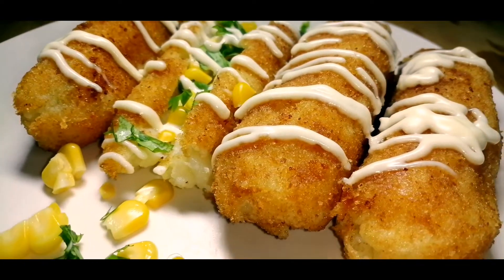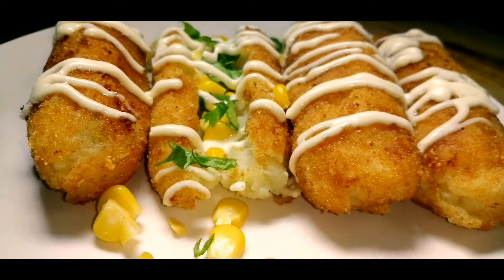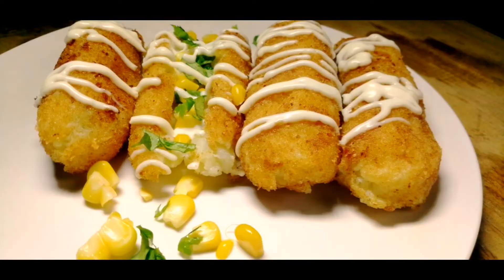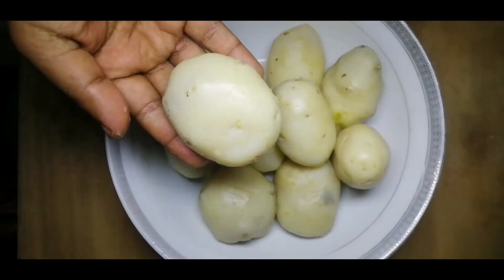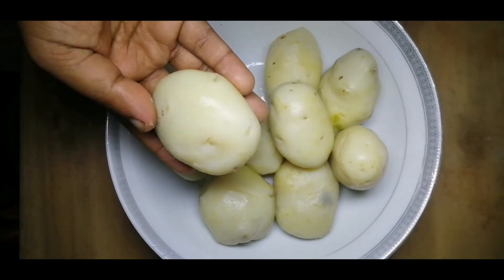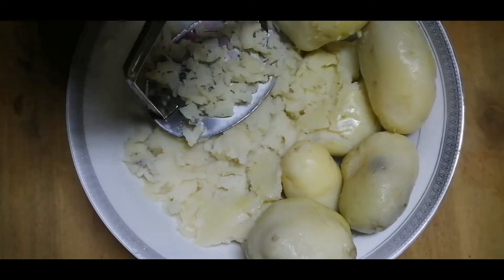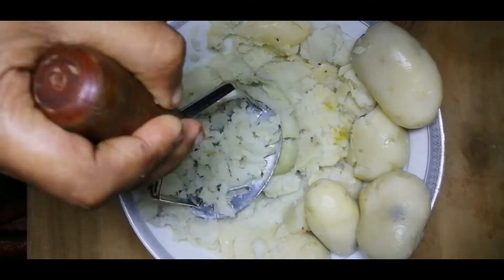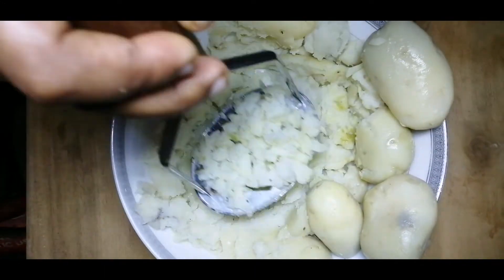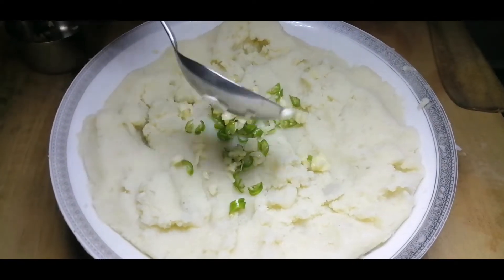Now I am going to add a little bit of a snack. I am going to put a tablespoon of fresh oil.